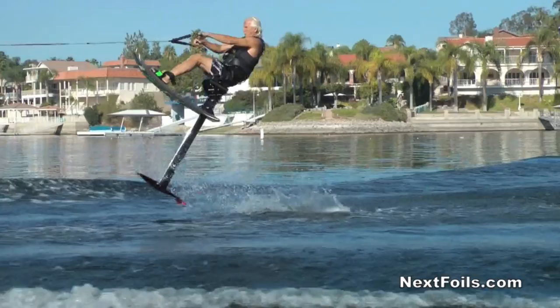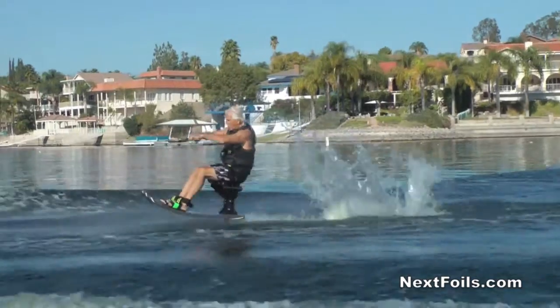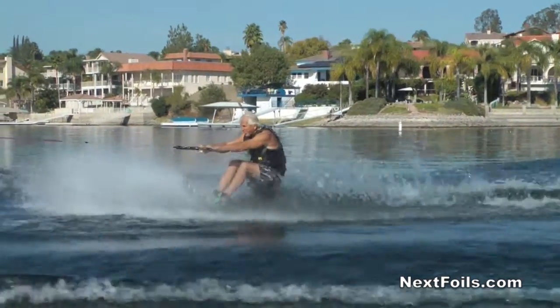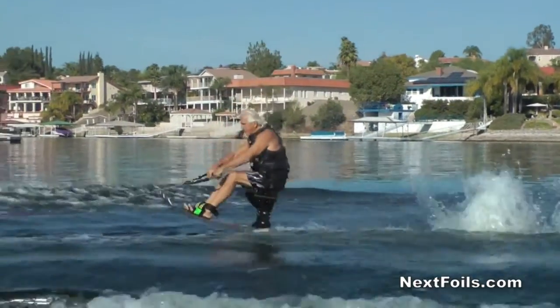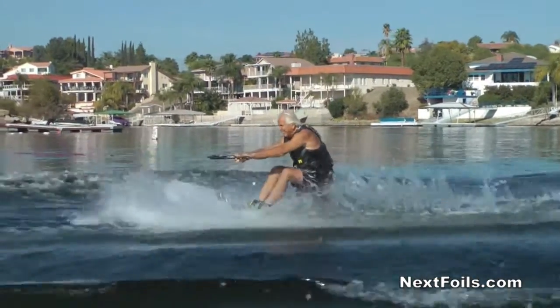I think the biggest problem I have teaching people how to jump is the word 'jump.' If you look up the word jump in a dictionary, it probably says to push yourself in the air. Seeing how most people come from a wakeboard or water ski background and want to push themselves in the air — that is absolutely 100% the opposite of what we're trying to do here. What we're trying to do is the same thing an airplane does: it exposes the wing to the angle of attack and pushes you in the air. So if you're trying to push yourself in the air, you're pushing on your feet and losing all the angle of the front wing.